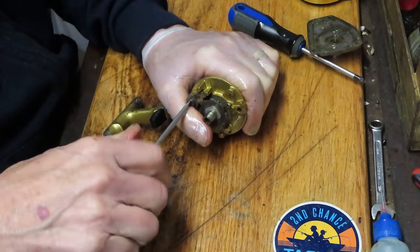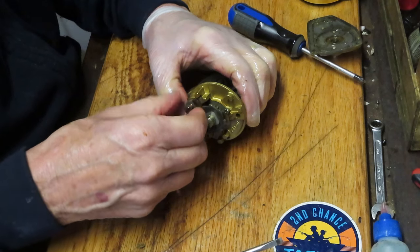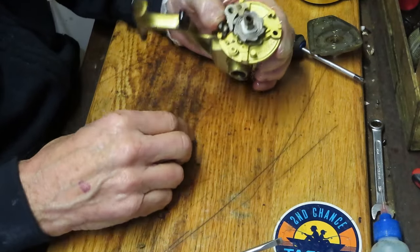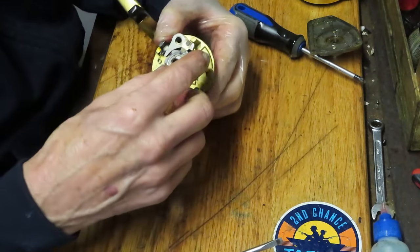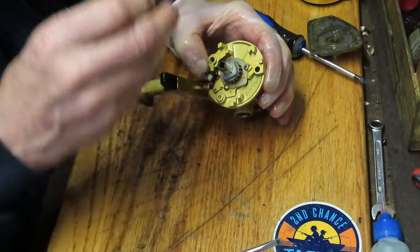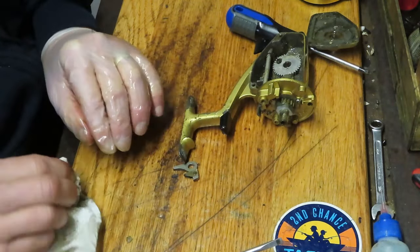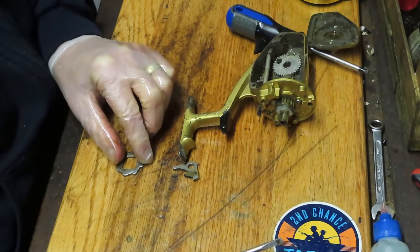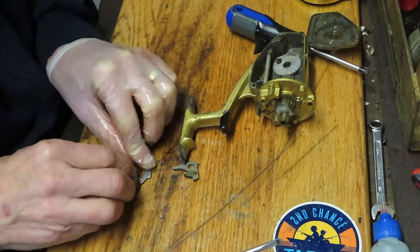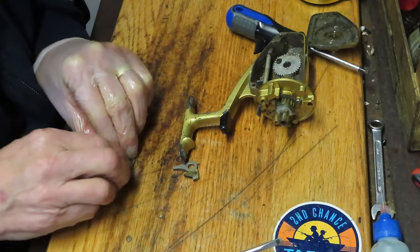I'm going to start by removing the anti-reverse dog screw. This is an old-fashioned finger-jointed anti-reverse dog — it's got two fingers that are going to grab the anti-reverse click ratchet right here. You can see how it's set up. I think this one looks like it's in pretty good condition. We can use a little steel wool and buff this out while we're at it — you can see how it polishes it; it's not abrasive to any extent, but it's just enough to get that old dried grease off.